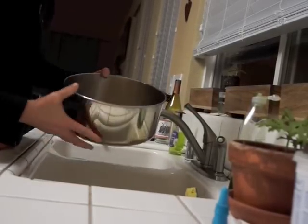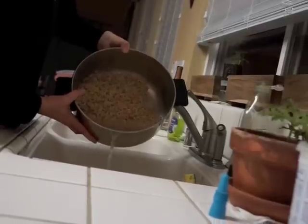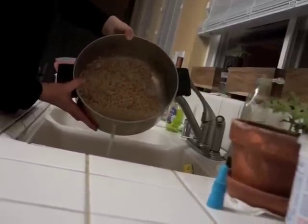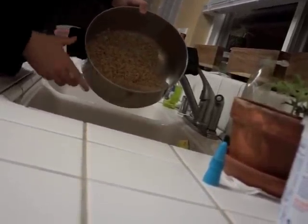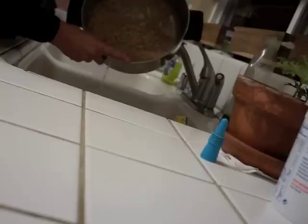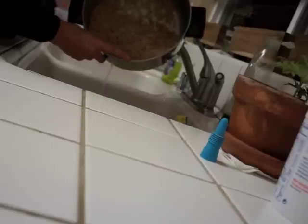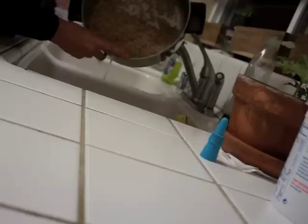Just swirl it around a bit, and when you pour it out you'll see some of the dried bits like the husks or the shells that won't cook — they will just be extra. So remove as much of the water after swishing it around as you can, carefully. And now it's time to add the chicken broth.